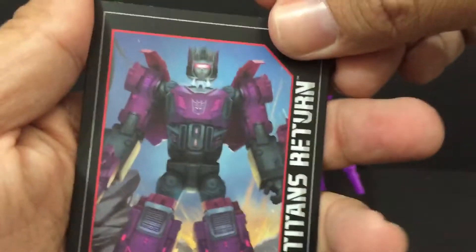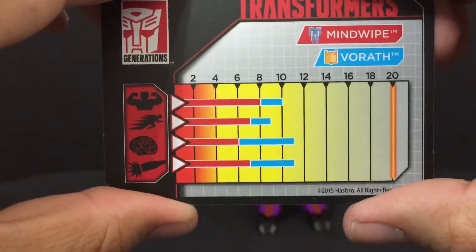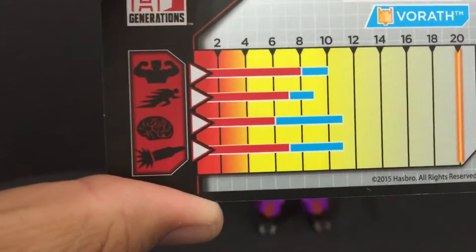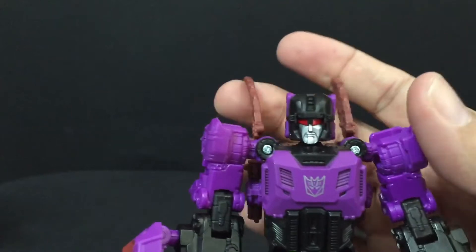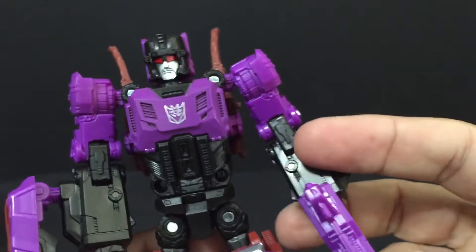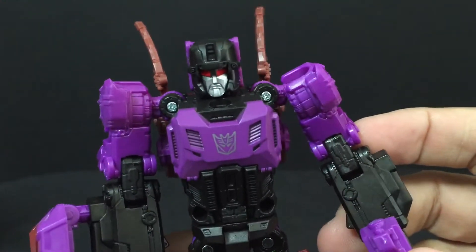Everybody likes these cards, right? Mindwipe is in red, Vorath is in blue, and yeah, that's what they do when they combine. Now I used to have the G1 version of Mindwipe and I sold him when I was getting married so I could pay for the wedding.